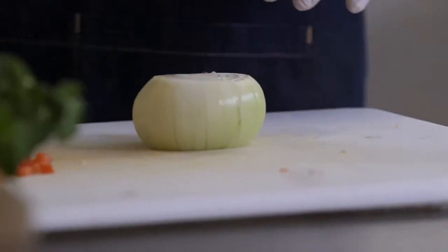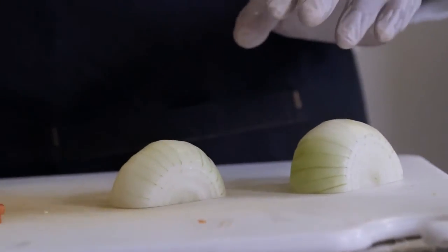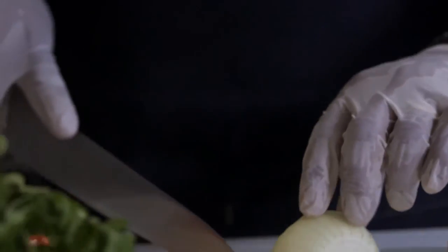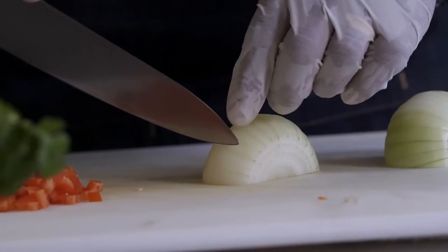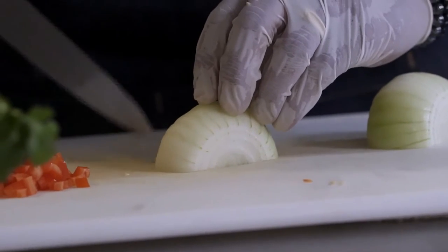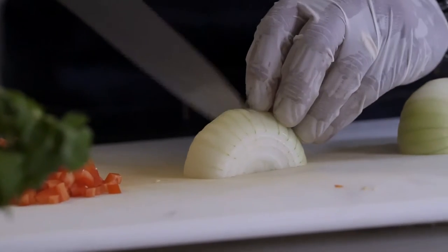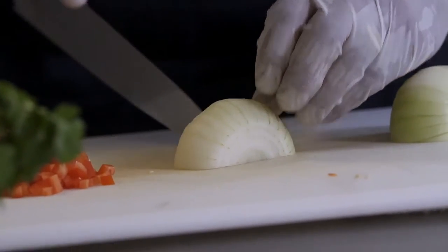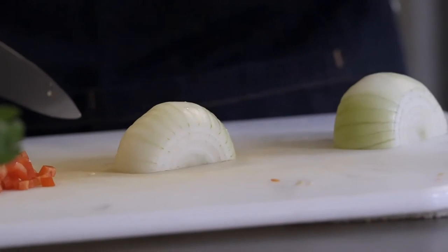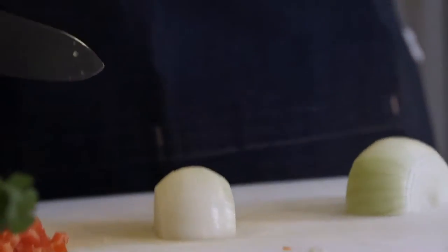Next, I take my onion with my chef knife and cut it in half — just like that. Then I take the half of an onion and with the tip of the knife, I cut vertically down, but I'm not going all the way through. I go down a quarter of an inch over, quarter of an inch over, quarter of an inch over — notice the tip of the knife is not going all the way through. You want to hold onto a little bit of that onion. After that, I give it a quarter turn.